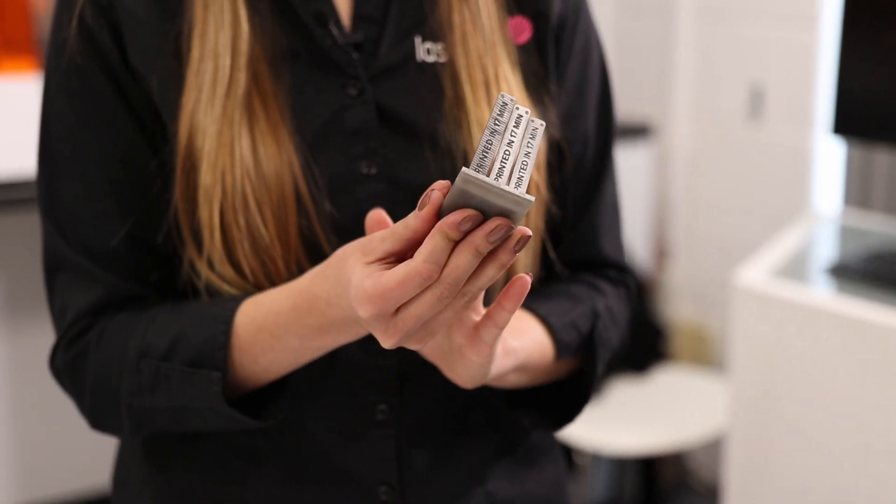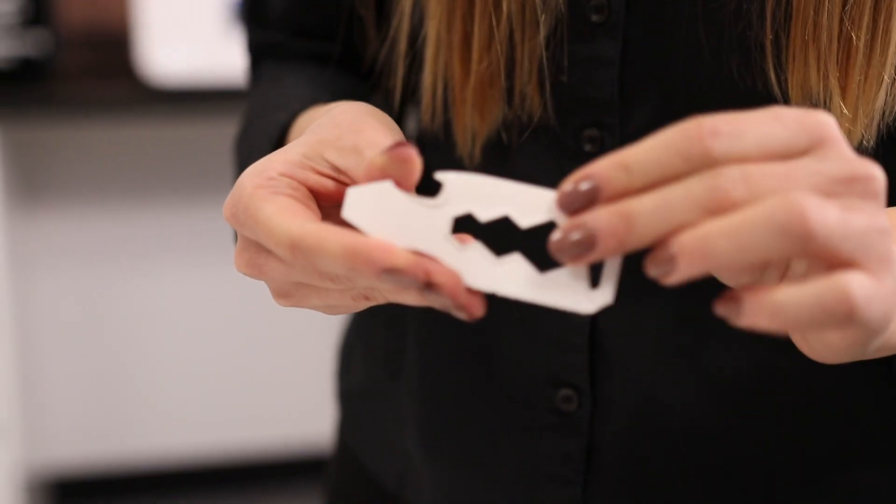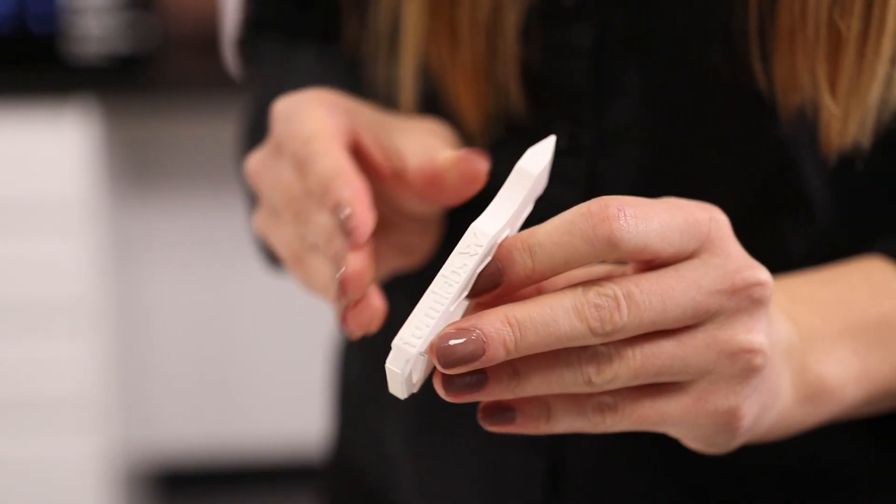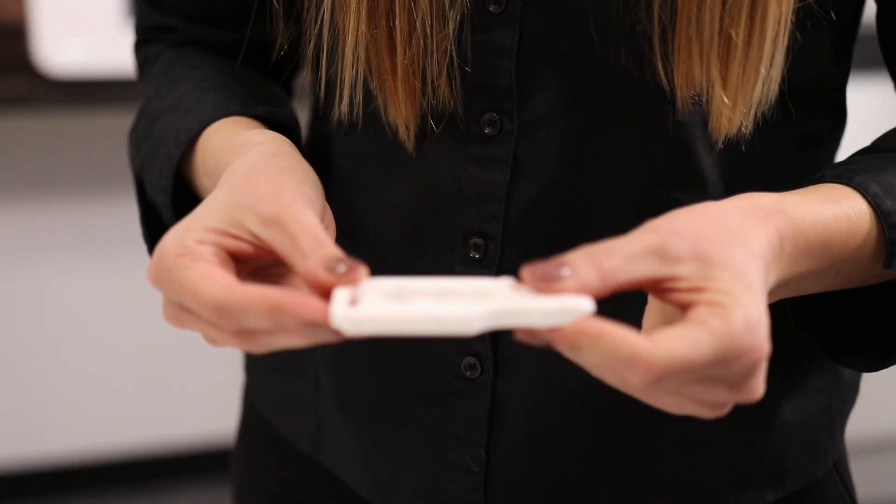Another resin is Rigid 10K, which is a highly glass-filled resin and the stiffest material in the Formlabs engineering portfolio. It is suitable for industrial parts that need to withstand significant load without bending. It has a strong finish and is highly resistant to heat and chemicals.